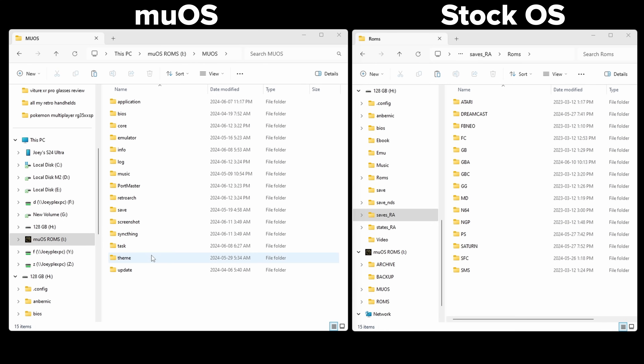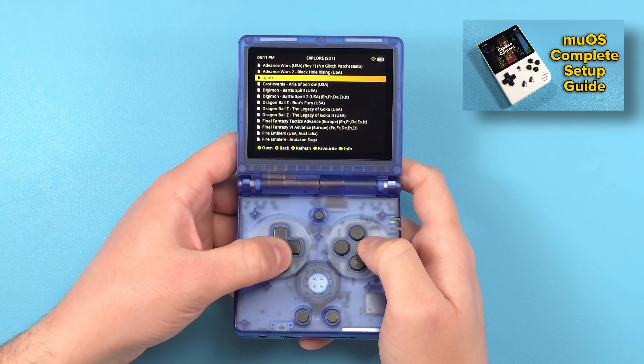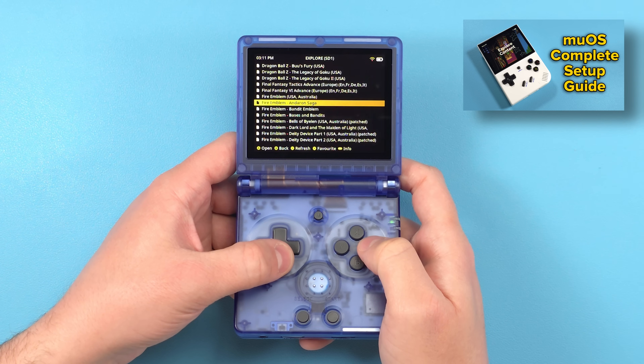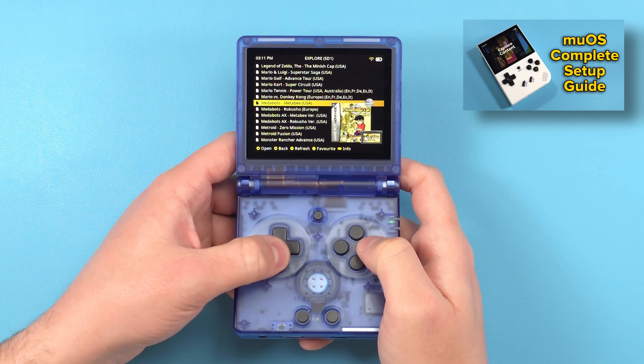One question you might have is what about all of our save files — we're going to do that later; there are some extra steps needed first. Don't worry, we'll be bringing them over from the stock SD card into MUOS so you can keep all your saves and continue on. I didn't put it in this guide but in my other video I go over how you can add box art to MUOS — it's a very lengthy process but the steps are all the exact same for this device. If you want box art, go follow that video; I'll put the timestamp in the description.